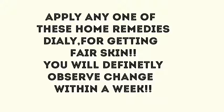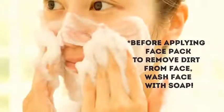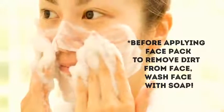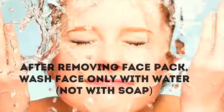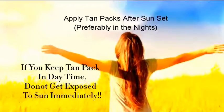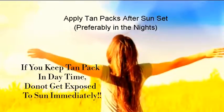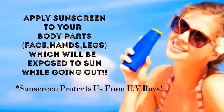Apply any one of these home remedies daily for getting fair skin. You will definitely observe a change within a week. To get the best results from these home remedies, we must follow a few tips. Before applying any face pack, wash your face with soap to remove dirt. Always prepare a fresh batch of face pack to get desired results. After removing face pack, wash face with cold water, pat it dry and apply a little moisturizer to prevent dry skin. After applying tan packs, one should not get exposed to sun immediately, so preferably apply tan packs in the evenings. Apply sunscreen to body before going outdoors, as sunscreen protects us from UV rays.